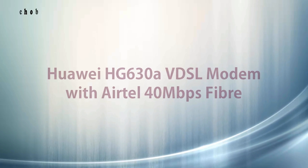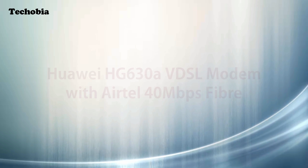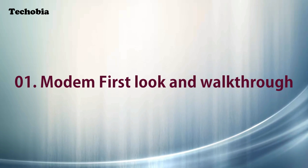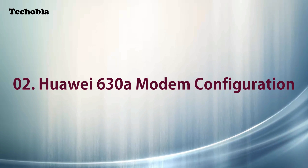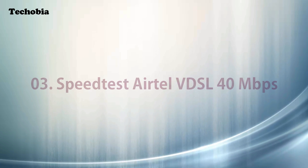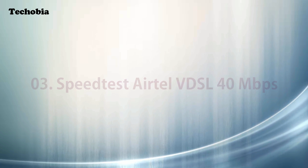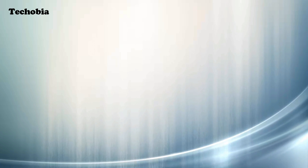These days every broadband company is switching to fiber to provide good internet speed, and recently Airtel started providing VDSL or fiber connections in Chandigarh and Punjab area. They are providing the Huawei HG630A Smart Modem for high-speed VDSL connections, charging rupees 200 additional per month for the next five months, which will be adjusted in your bill. I enrolled myself for two connections, one of which uses a static IP.